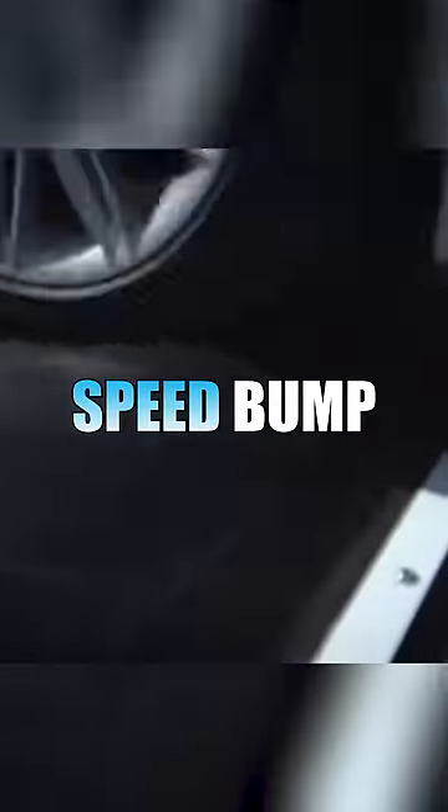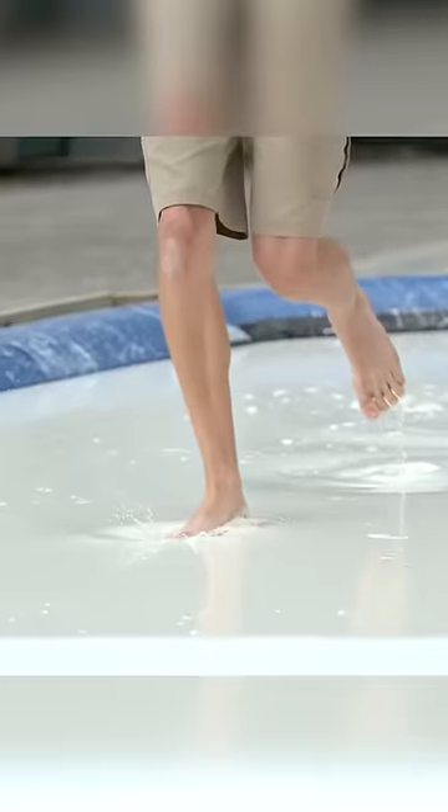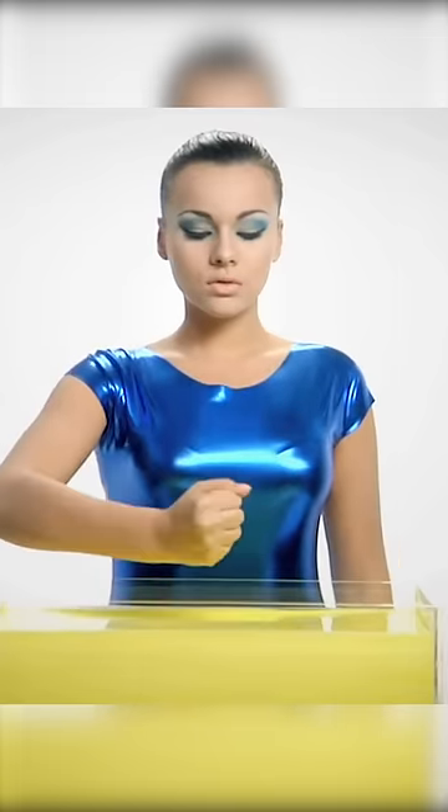This is a smart speed bump and you will never believe how it works. This speed bump is filled with a non-Newtonian liquid, which means it hardens if it receives a strong force and stays soft if it doesn't.